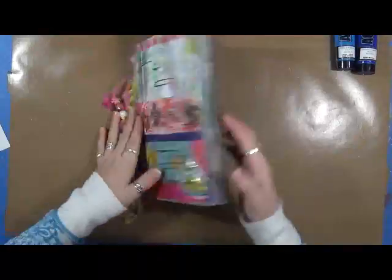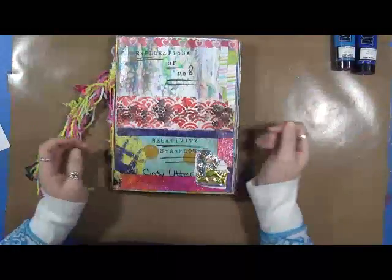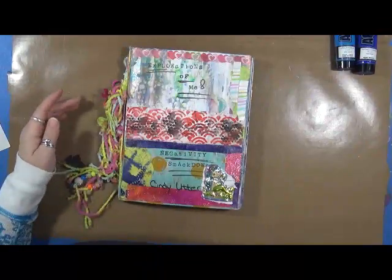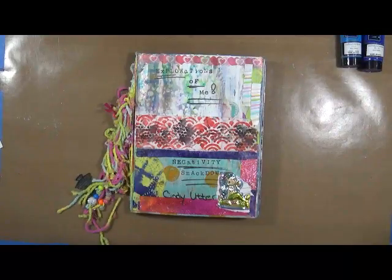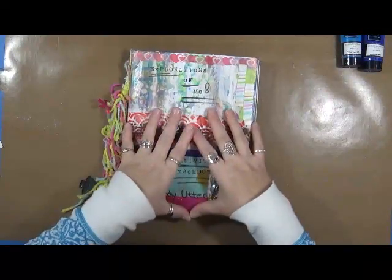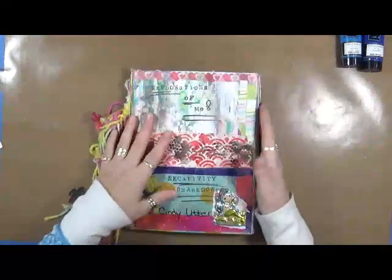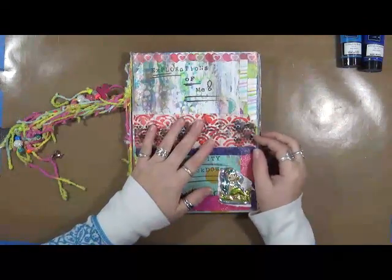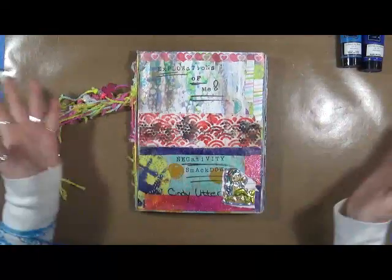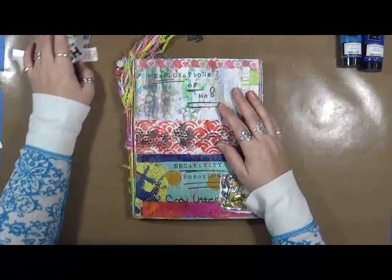This is 2017. I'm going to finish up this journal that we worked in last year. This is my Explorations of Me as well as my Negativity Smackdown. Last year I had a program called I Am, a journaling journey, where I was working on the positivities of me — putting in positive feelings, thoughts, and notes. Gina Ahrens had a Negativity Smackdown, where we'd start out with journaling, get all that negativity out on the paper, and then cover it up with something beautiful. So we put together a program called Explorations of Me.